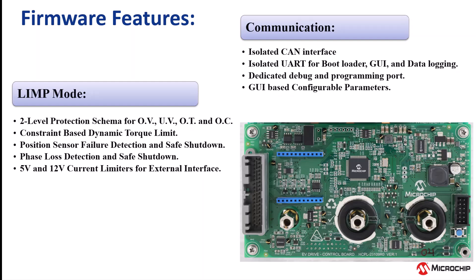The firmware is designed to detect position sensor failure, phase loss failure, and safely shut down the motor controller. To establish interconnection between various onboard subsystems, the firmware supports UART and CAN communications.